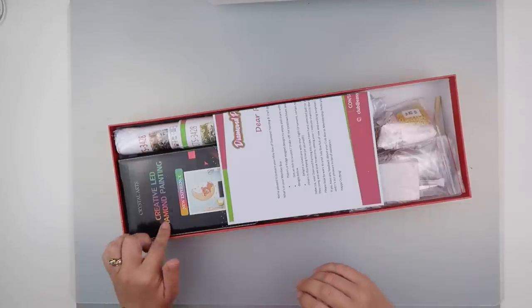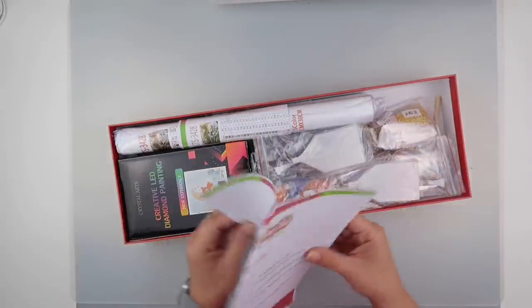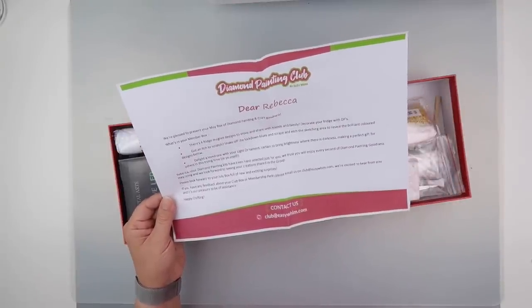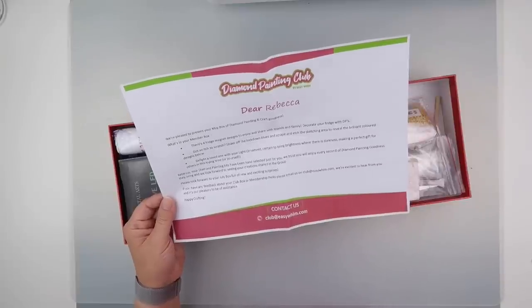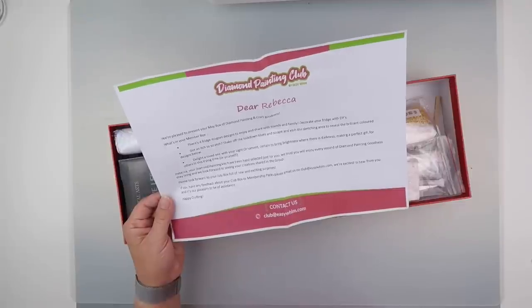I can already see something that I already have — oh well, that's the joys of it. So, dear Rebecca, we're pleased to present you with your May box of diamond painting and craft goodies. It says what is in your member box: there are four fridge magnet designs to enjoy.